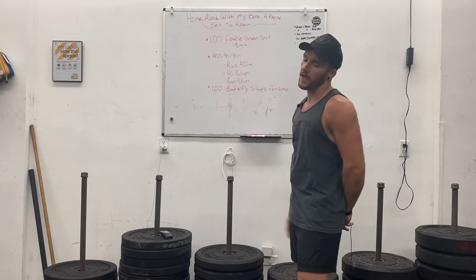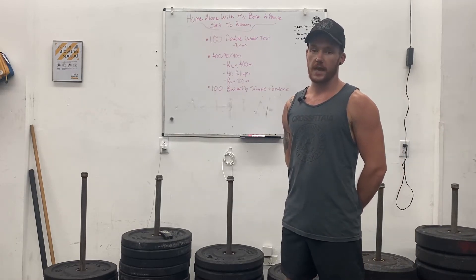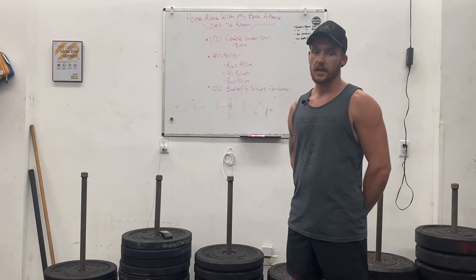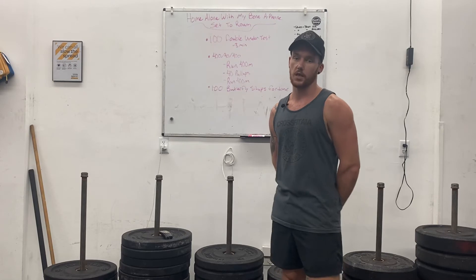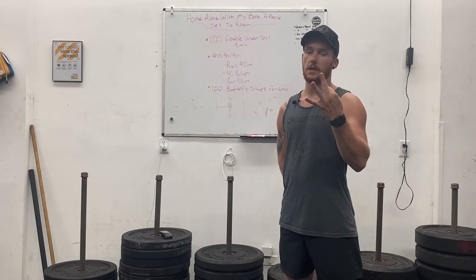What is included in that is gonna be, we're gonna start off today with a 100 double under test. You have three minutes to accumulate as many double unders as possible. Once you hit 100, you are done. If you don't have any double unders, maybe you'll get your first one today within that three minutes. Otherwise, you're doing single unders or jumping jacks and seeing what your total is within three minutes.